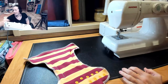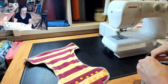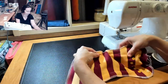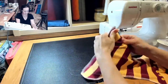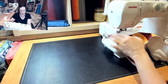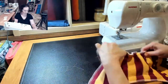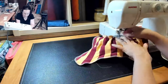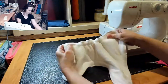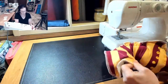Now we're going to be threading our elastics just like we do with all of our other basic diapers. Rather than it being a turning hole in the front, it's really just a threading elastic hole. And I'm going to be threading our elastics.